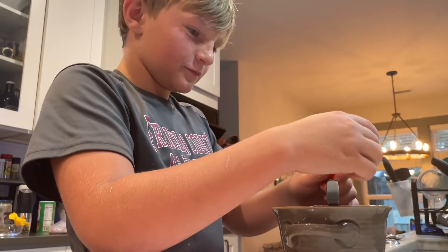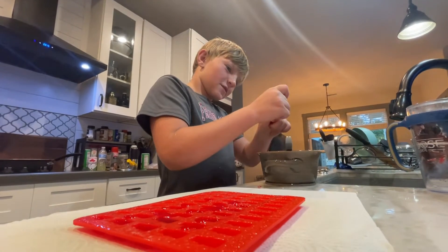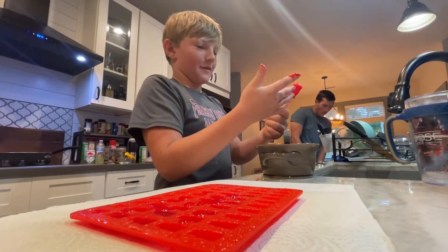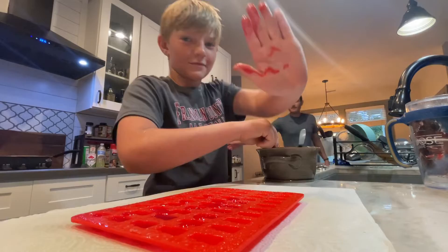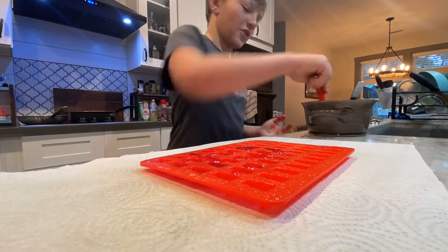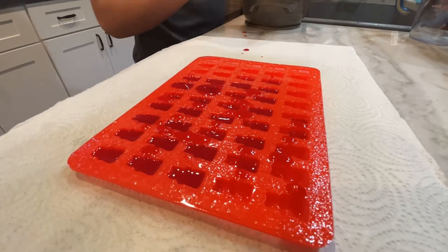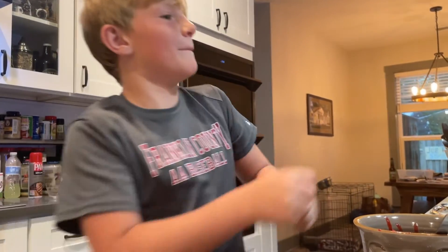If Cooper cooks, you better know he has had his hands all in whatever he is cooking. I washed my hands! Okay, show me your hands — bring it to the camera. This thing keeps popping off.